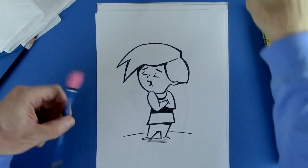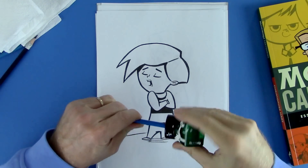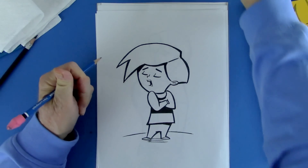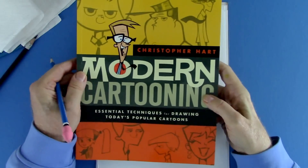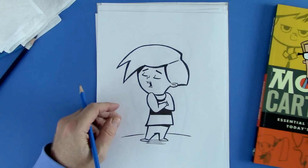Hi, my name is Chris Hart. I'm a cartoonist and I'm an author of many books on how to draw cartoons and animals and manga and all sorts of things, figure drawing. This is a new book of mine called Modern Cartooning and it has lots of interesting things in here. I think you'll really enjoy it.